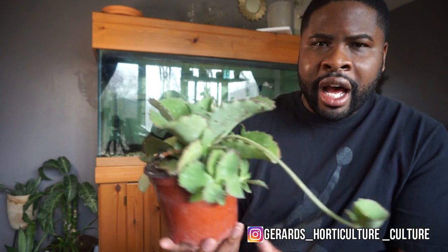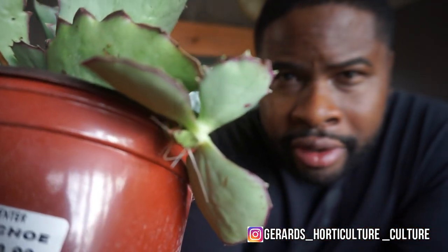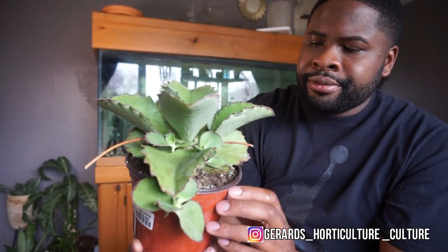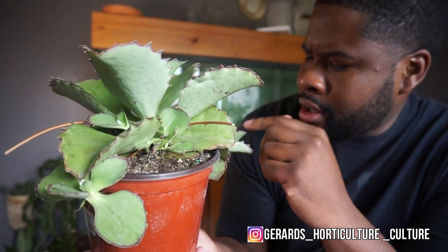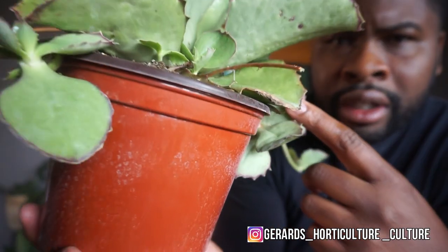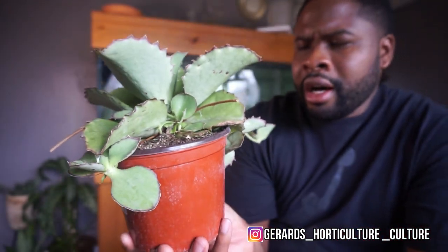Here's the kalanchoe — I have a shoot growing here and another shoot growing there. I've also got some roots growing out of this stem, which is pretty neat. Oh wow, look at that — more roots under there! This thing is popping. I want to do a video showing how to remove and plant the kalanchoe, because I've got plenty more kalanchoes on the way.